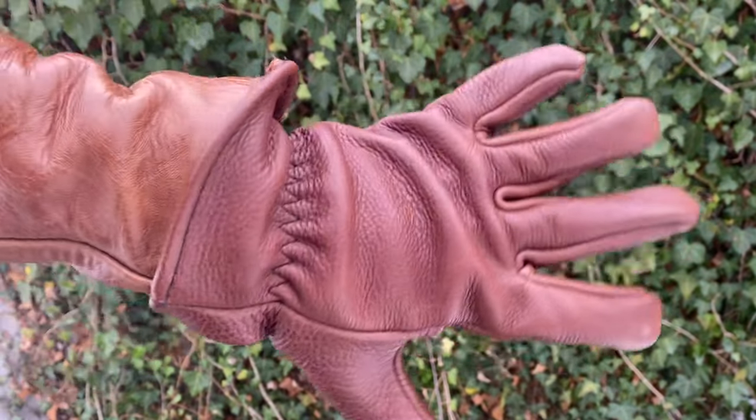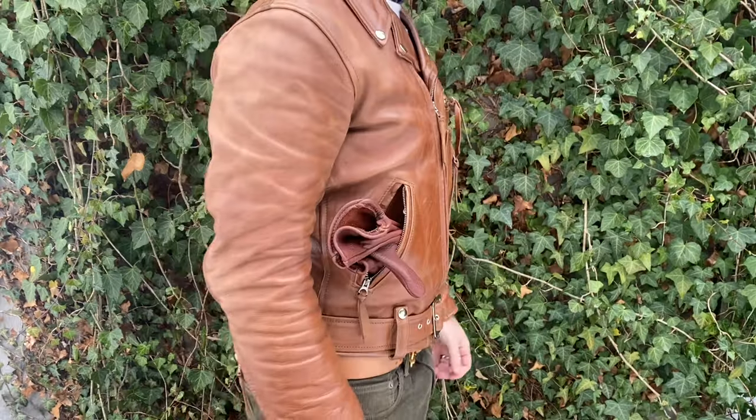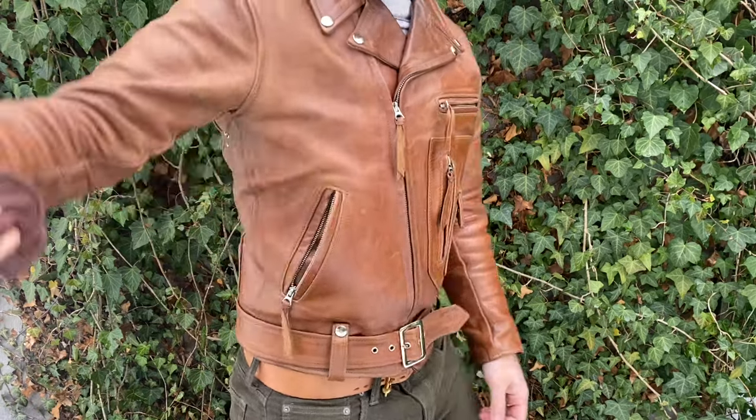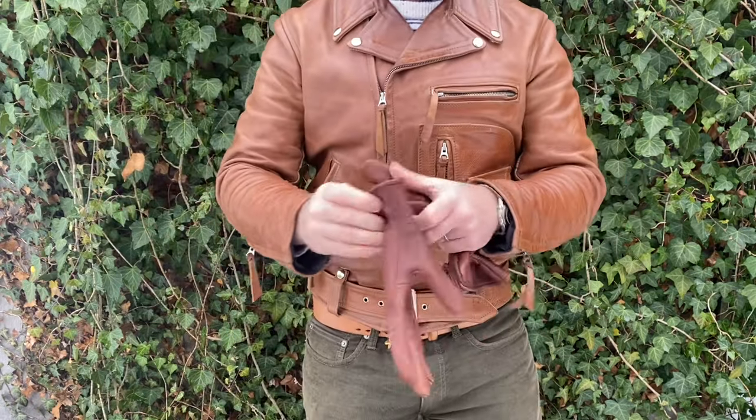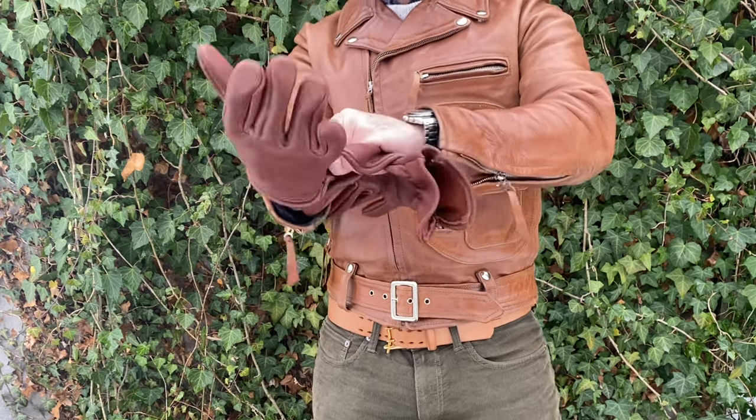Buffalo has very little stretch — consider staying right at your measurement or sizing up to make it a roomier glove. So yeah, it's four to five ounce American Buffalo, drum dyed in the United States, handmade in Bend, Oregon.